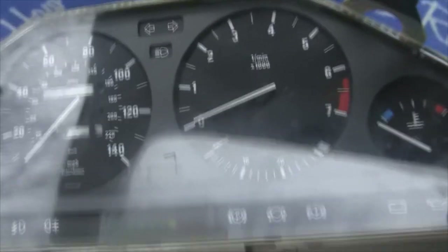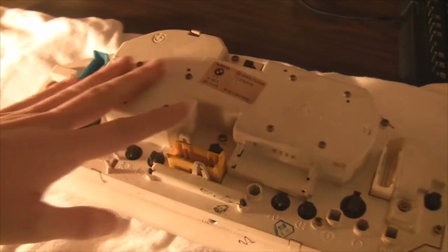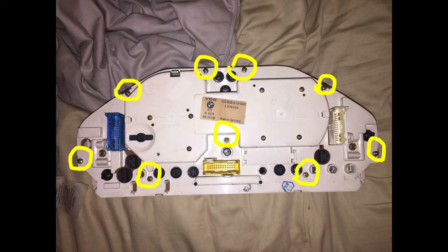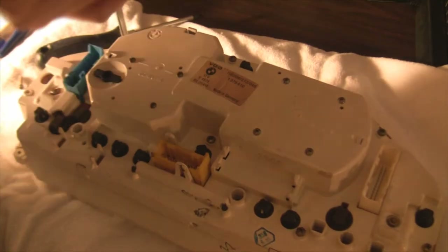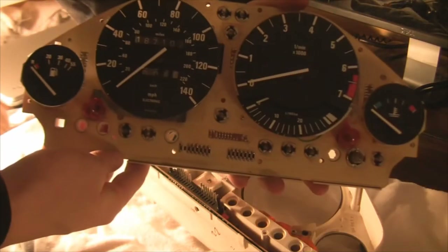Now we've got the cluster out of the car — it's time to undo all these small screws. Don't touch the ones on the back of the two plates yet because those hold in the sensors. Undo all the ones on the outside. Supposedly these should just separate with some work — and that was really easy. It just comes out with one hand on each side.